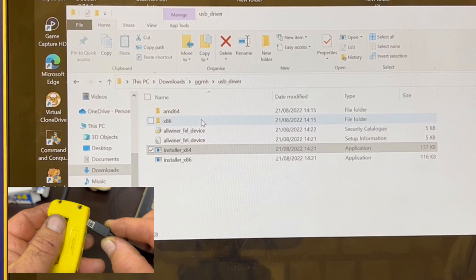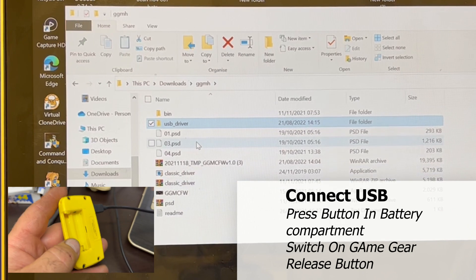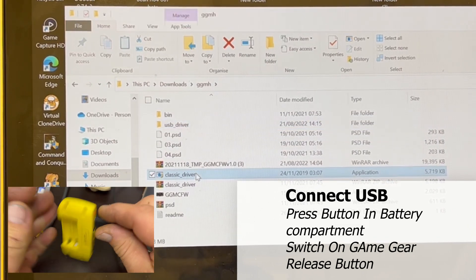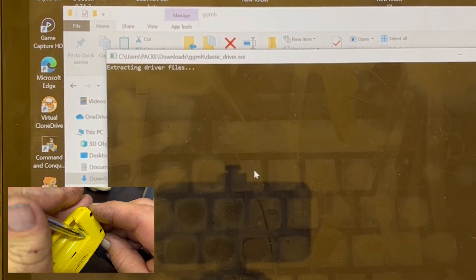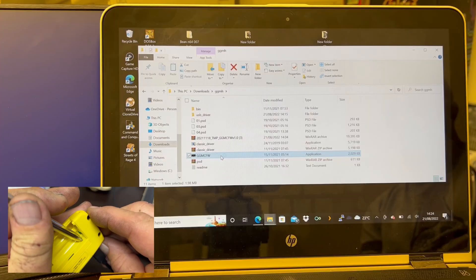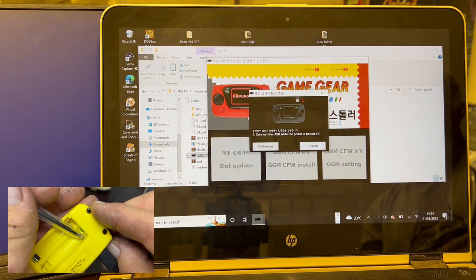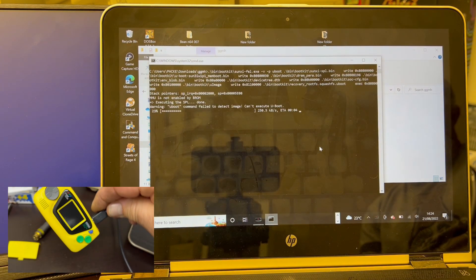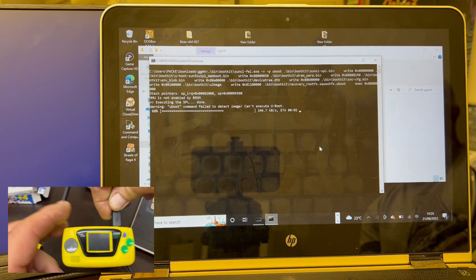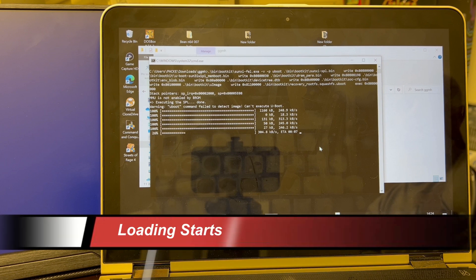What you need to do then is insert the cable into your PC, then into the Game Gear Micro, and then get yourself your little pen, pick, or paperclip. Just inside the battery compartment there's a little reset button. Press and hold that reset button, turn the Game Gear Micro on, then release the button and you'll hear a connection notification from your PC letting you know it's gone into USB mode. It will then start downloading all the relevant files to get it communicating and set up.